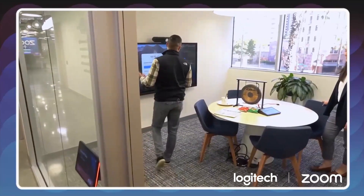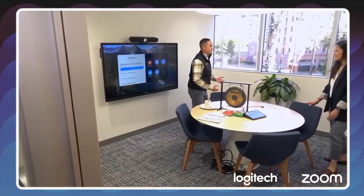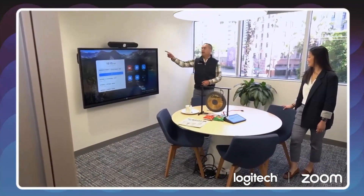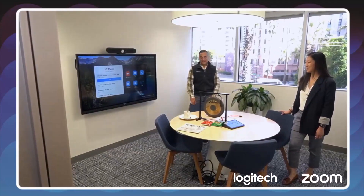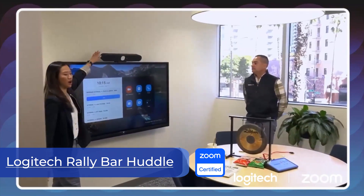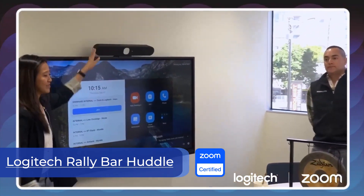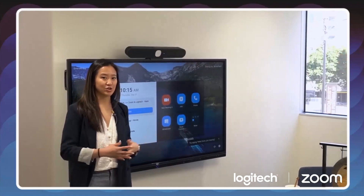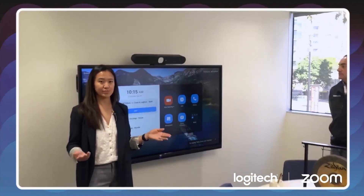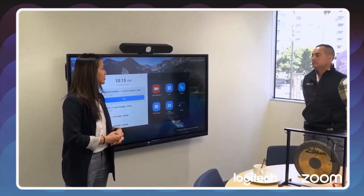This over here is a huddle space. In our huddle room, which we define as two to four participants, we have a Logi Huddle — very appropriately named. The same huddle we saw earlier on the Zoom kiosk, we've got Rally Bar Huddle here — a wonderful new device for those huddle spaces. The great thing about Logitech is you can uniquely deploy this either as an appliance room or plug it into a PC and run through Rooms on Windows.